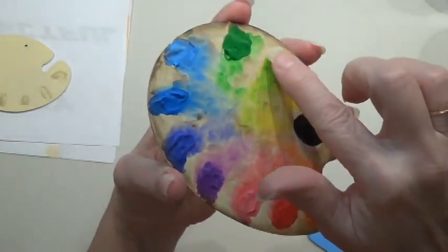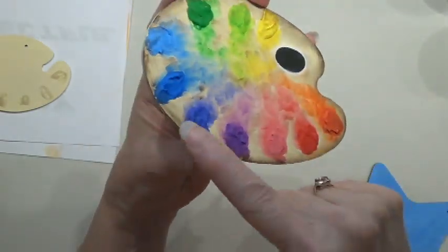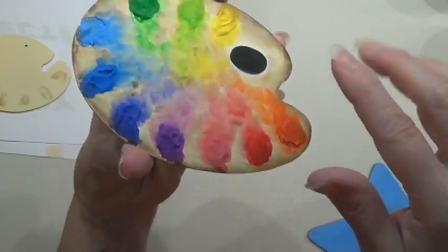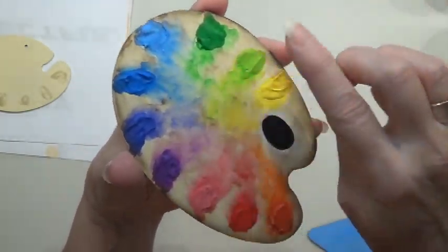So you have your color wheel — these five colors on one side and five colors on the other side — so you can see the complementary color opposite for each color on here.